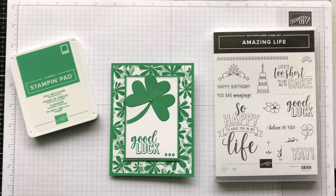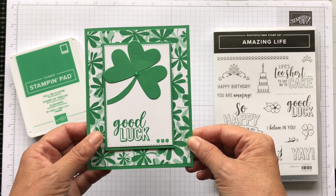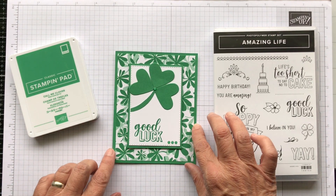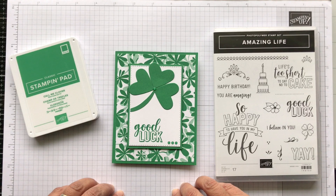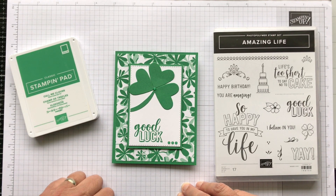Hey everyone, it's Patti from PS Papercrafts. Top of the morning to you. Today we're going to make a good luck card, kind of for St. Patrick's Day. We're in March, so we figured we'd celebrate St. Patrick's Day. Growing up, I grew up in a very Irish town that really celebrated St. Patrick's Day.